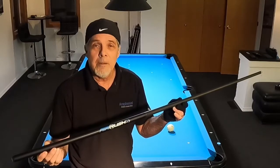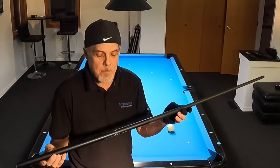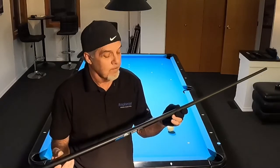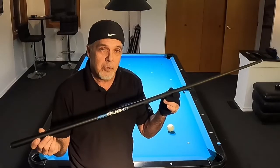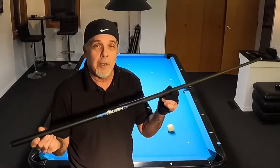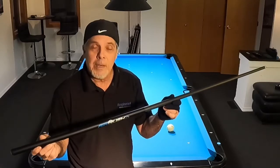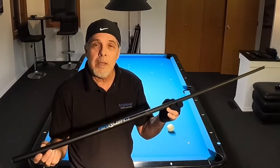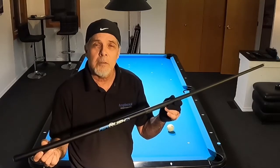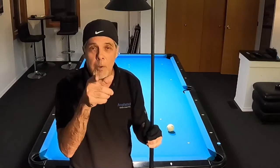Now for the bad news — it's not very cheap, kind of pricey at $599 through Cybert's, plus tax. But this is the third generation of the Predator jump cue and they hit a home run with this one. I love this cue. Hope you enjoyed the review — let me know if you've got one and what you think, and until next time, keep on practicing.